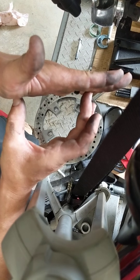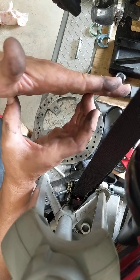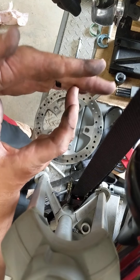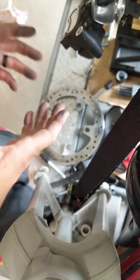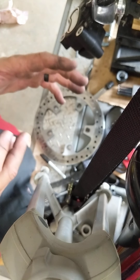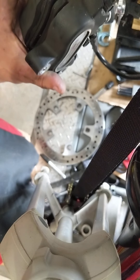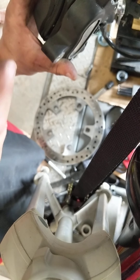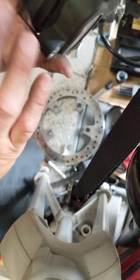So the piston constantly drags on the rotor surface, wears it away, creates heat, and warps rotors. That's exactly why they use a square piston seal — so it can roll and retract the piston properly when you release the brake.